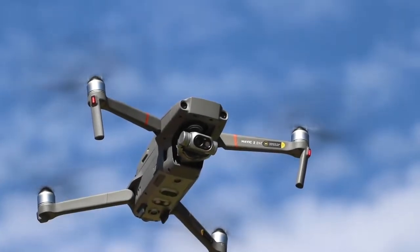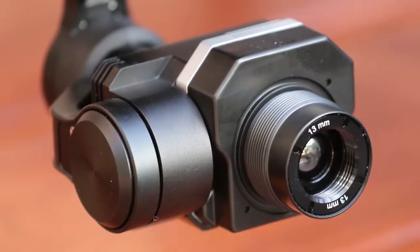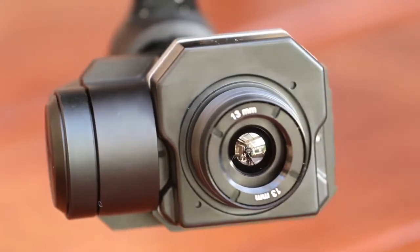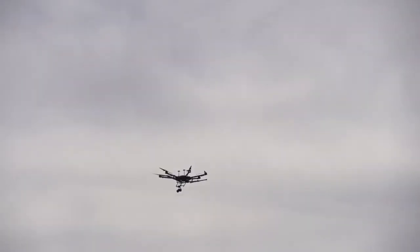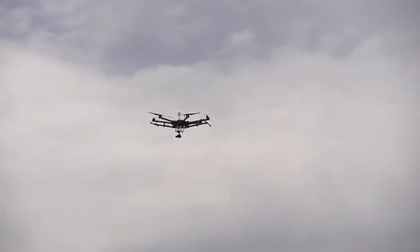This is not the first thermal flight solution from DJI. The XT and XT2 dual range of thermal cameras for the Inspire 1 and Matrice platforms have been around for a while now. These are much higher resolution payloads but are significantly more expensive. They are also only supported on heavier airframes which in some countries require certification and licensing for commercial applications.